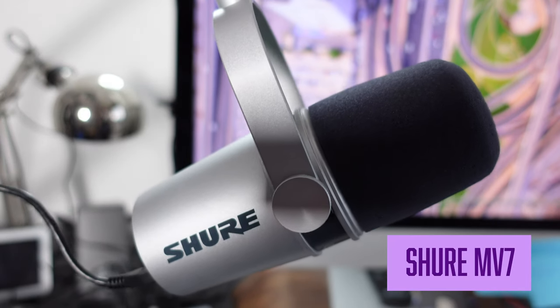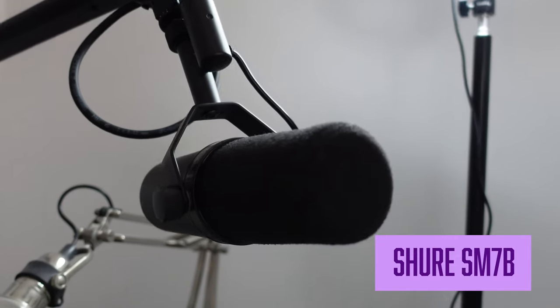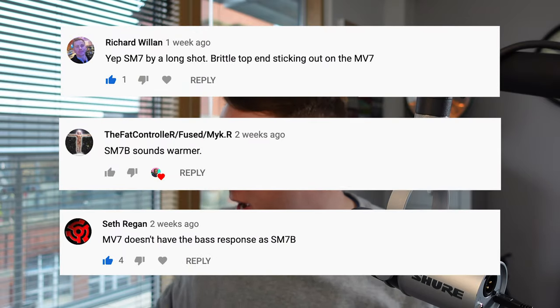Hey, it's James. A few weeks ago I reviewed this microphone, the Shure MV7 — their brand new USB microphone aimed at podcast and broadcast applications, modeled on the Shure SM7B, which is slightly more expensive but has been used by thousands of podcasters and broadcasters all over the world and has really been a staple in podcasting and radio studios for the last 20 or 30 years. What I wanted to do today is compare the MV7 to another microphone in Shure's lineup: the MV5.